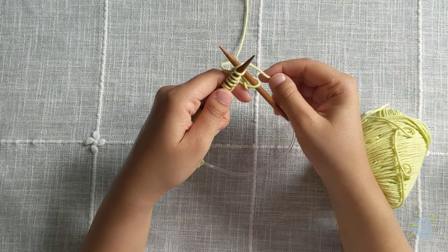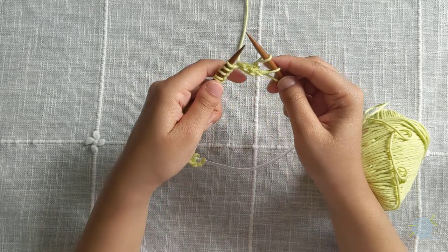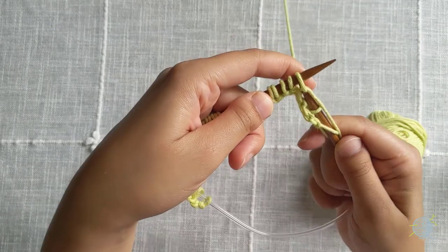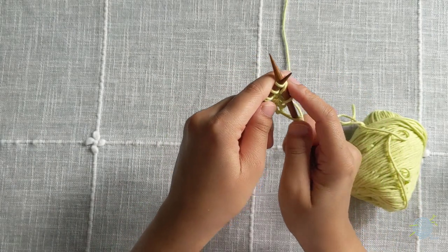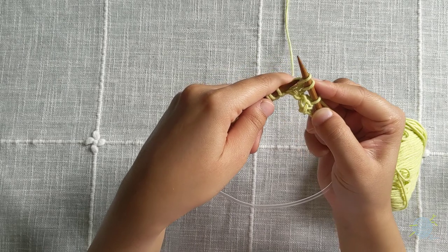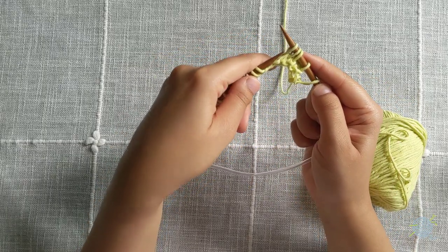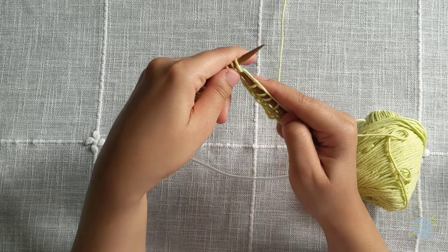Push through the first stitch on your left needle, wrap around your right needle, pull, and pull off the stitch on your left needle. Push our right needle through the first stitch on our left needle, wrap our working yarn around our right needle, pull it through the stitch, and pull the stitch off our left needle. Push, wrap, pull through, and pull off.